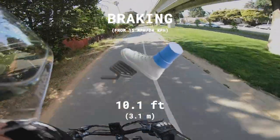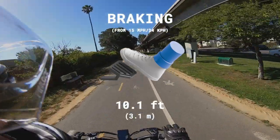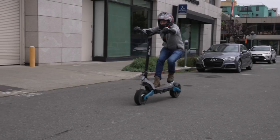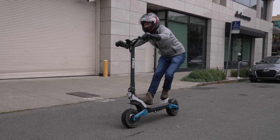While the cable-actuated brake levers may not feel as nice to squeeze as hydraulic brakes, the Eagle One Pro's mechanical disc brakes leave nothing on the table when it comes to performance. It stops from 15 miles per hour in just 10.1 feet, tying the VSET 10+ and beating the Wolf King and both the Burn E and Burn E2.